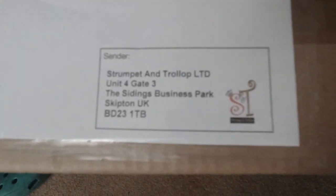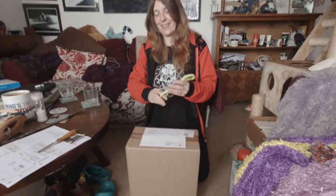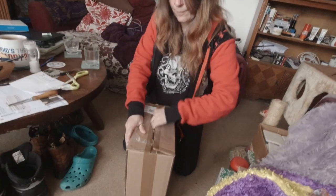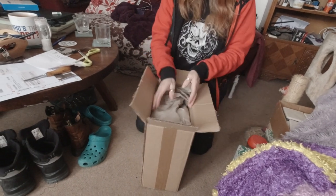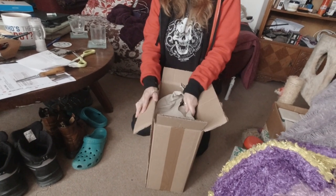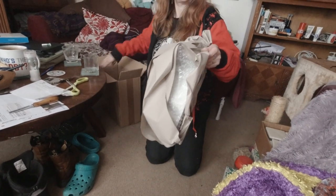The postman's just been, I've got a new present. We've been waiting about a week for this, just over a week. When something's custom made, you expect the wait.